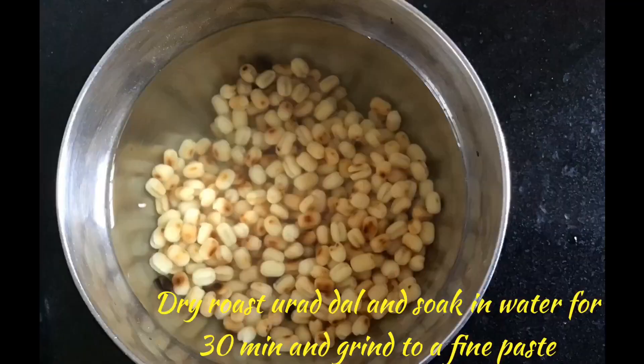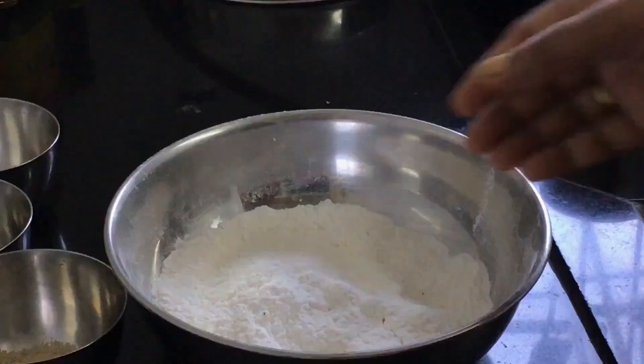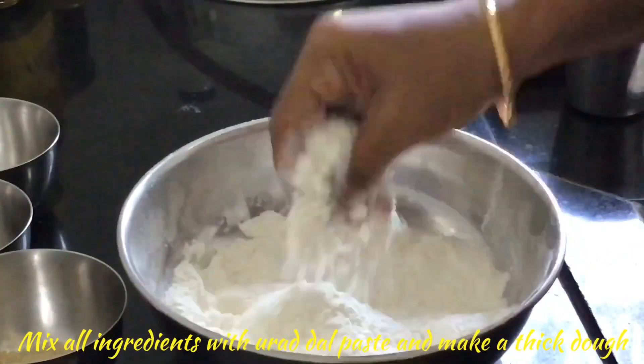Now soak the channa dal in water as well. We will add the channa dal directly while making thattai. Our rice flour will cool to room temperature.